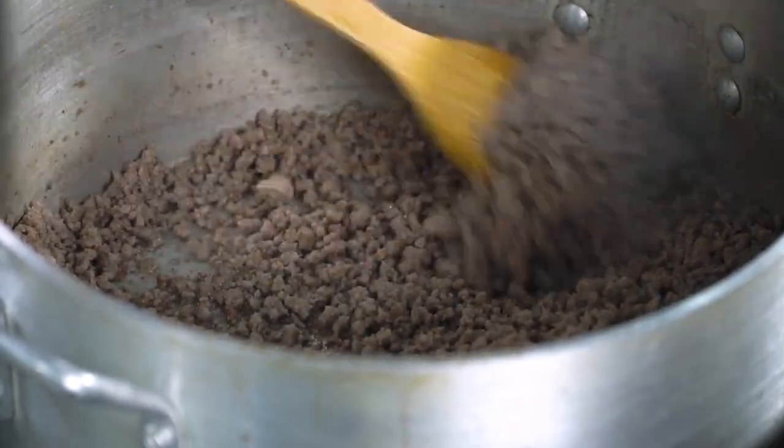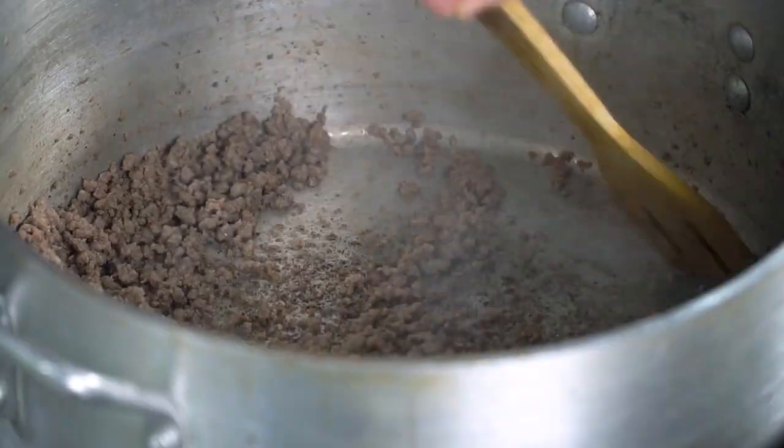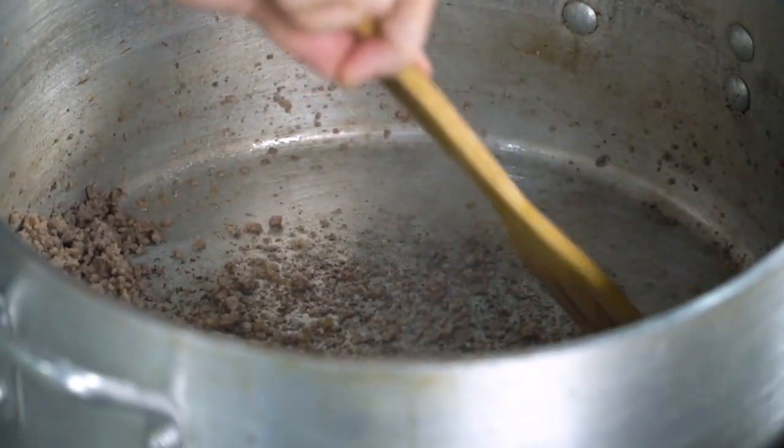As you can see, nag-brown na yung meat natin — the meat has browned. And wala ka nang makikitang oil at the bottom of this pan from its own fat. So what I'm going to do, because I'm too lazy to remove the meat, I will just park my meat on one side of the pot. I'll just clean this up a bit.